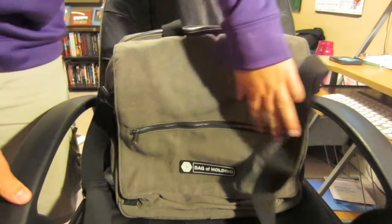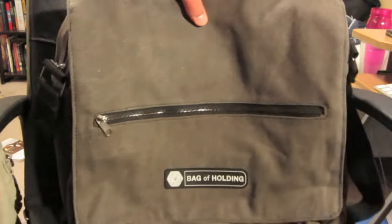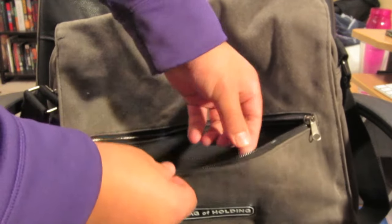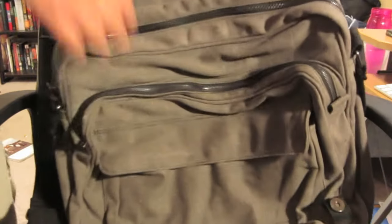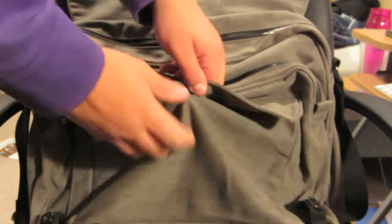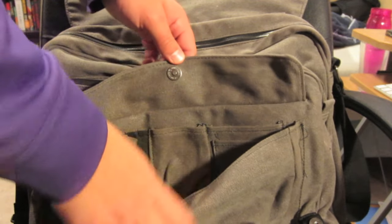To begin, I'll do a rundown of all the pockets on the Bag of Holding. On the front we have a nice zipper — the zippers are all very large and seem very sturdy, so those will be good for a while. There are also two magnets that hold the bag closed, which opens up to the main compartment. On the front there's another pocket for pens, pencils, cell phones, maybe chargers and cables.